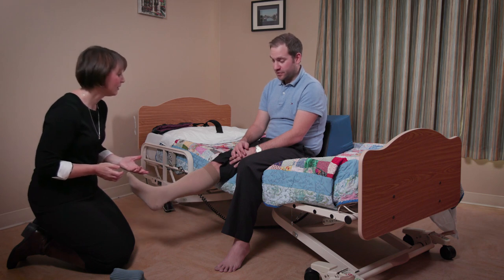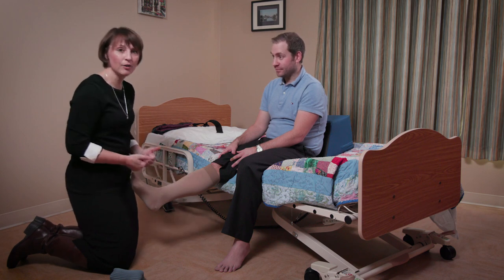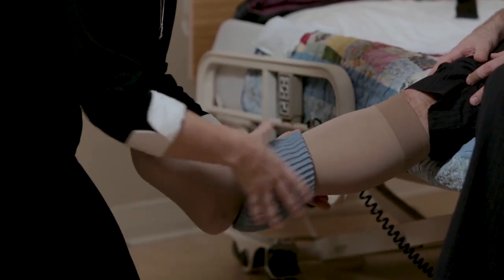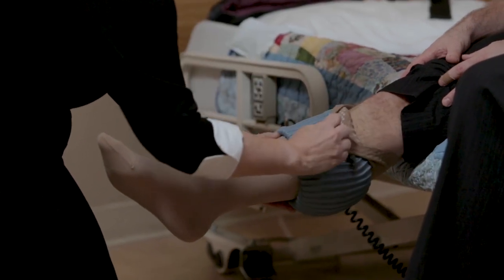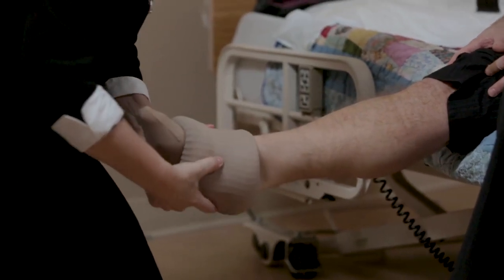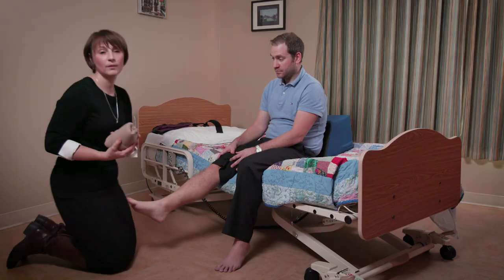Feel okay? Feels great. Now for taking off the compression stocking — the same process applies. We slip on the Dauphin Donner, flip back the cuff, and as we do that it rolls off — especially over that awkward part of the heel — and there we go.